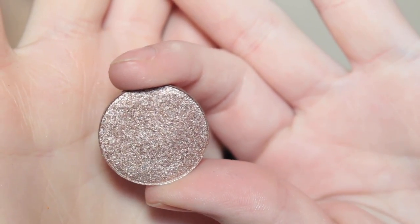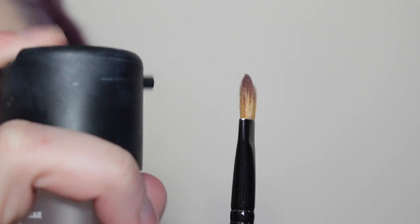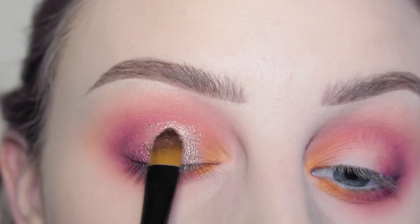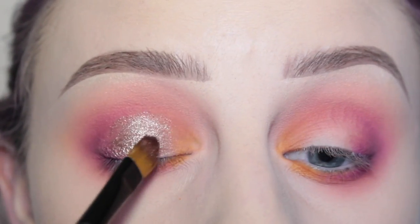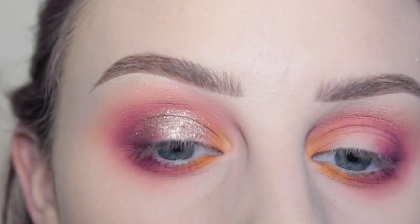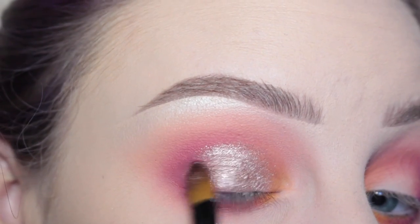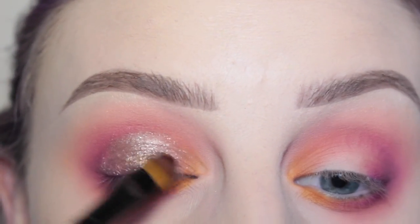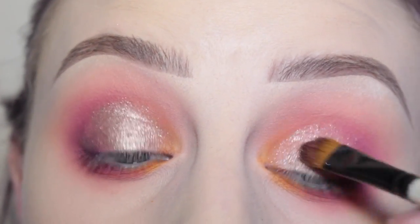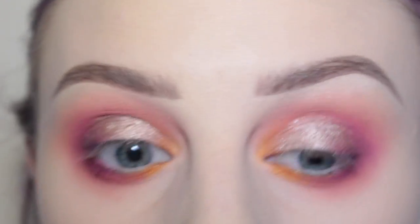Next, the star of the show — Anastasia's Pink Champagne Shadow — with a flat paint brush, just spraying that with some Fix Plus and then applying that to the center of my eyes. Seriously, if you have one eyeshadow, I feel like this should be the one. It is so pretty. I had it in a palette and decided to get it in a single pan because it was so pretty.